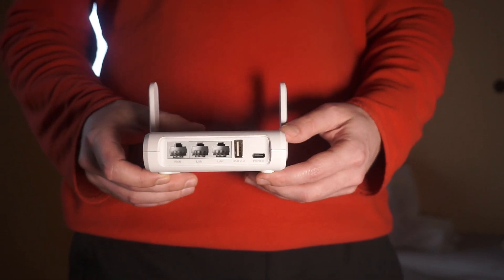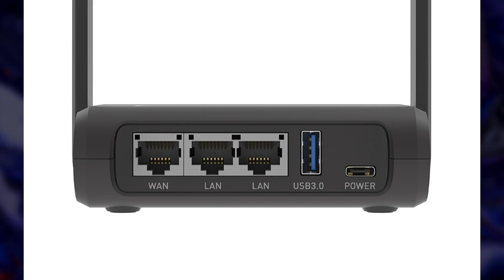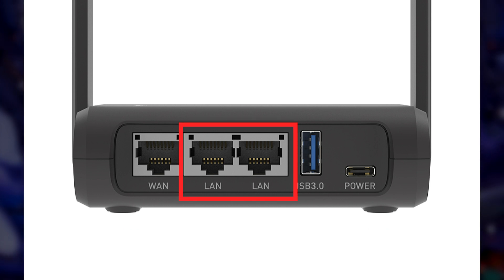Locate the Ethernet ports on your router. They are usually labeled as LAN, can be found on the back of the device, and typically include two to four ports for connecting multiple devices.